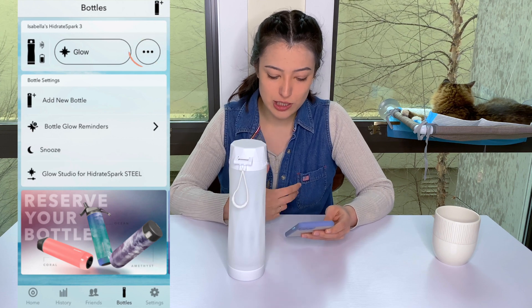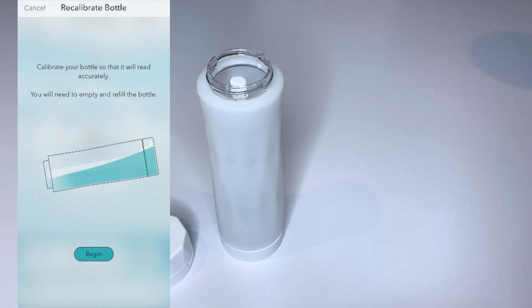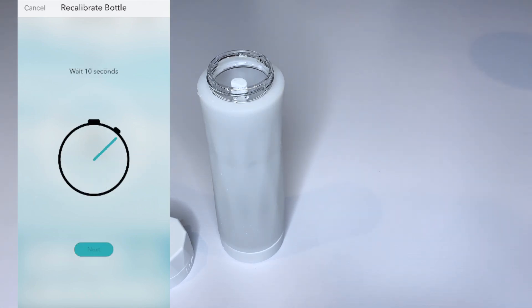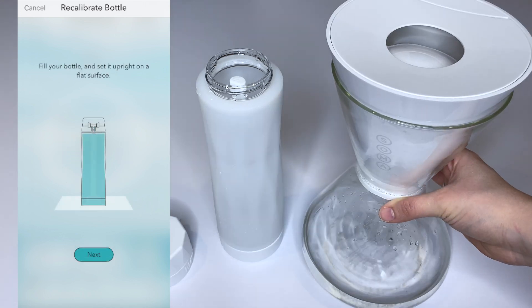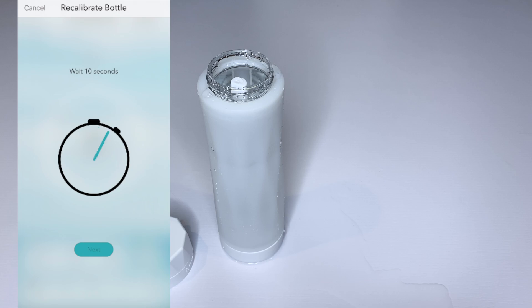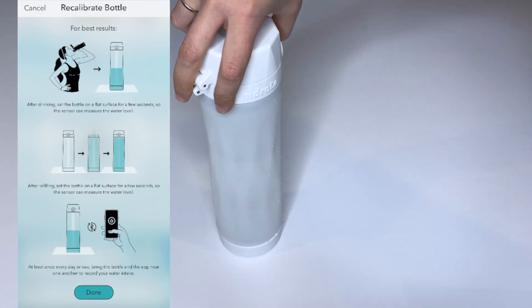You have more options where you can change the bottle name and recalibrate the sensor. Here's the process of recalibrating the bottle: first, you empty the bottle and place it upright and wait 10 seconds. Next, you fill up the water bottle and wait another 10 seconds. Now we're all done recalibrating — just cover it up and we're all set.